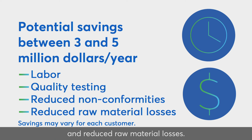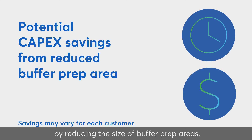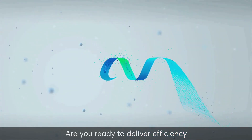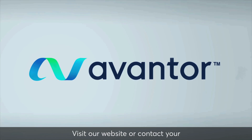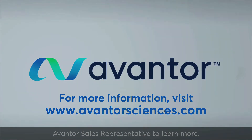Reduced raw material losses also contribute to savings. CAPEX savings may also be gained for new facilities by reducing the size of buffer prep areas. Are you ready to deliver efficiency and peace of mind into your manufacturing? Visit our website or contact your Avantor sales representative to learn more.